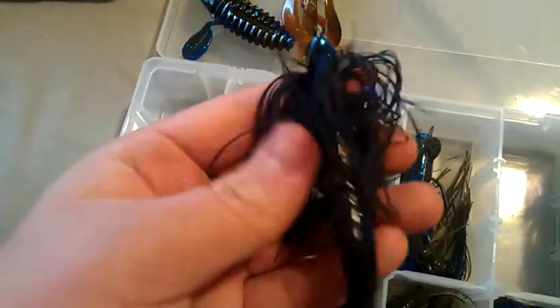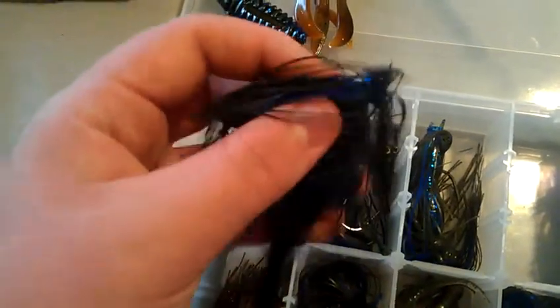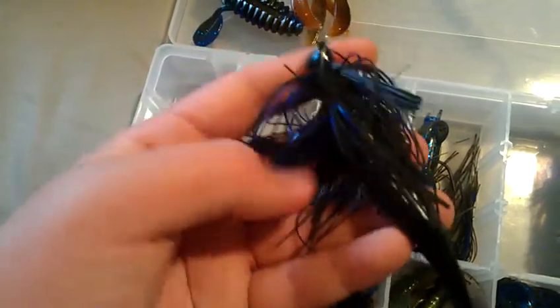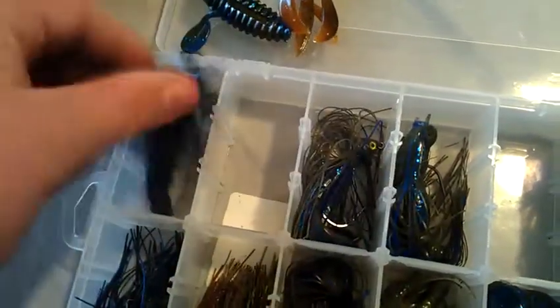For jigs, I have a Booyah Buckeye MOP Mini Mop jig in black and blue with a grass pig on the back. When you swim this jig, it has a really cool swimming presence — the strands really move and waft. It's kind of hard to explain but it has a great feel to it.